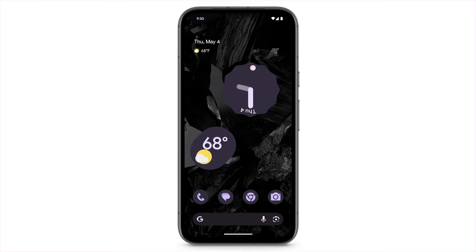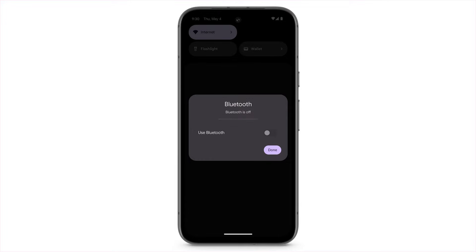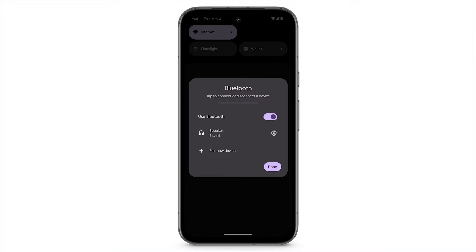To pair a Bluetooth device with your Pixel phone, from the home screen, swipe down. In the Quick Settings menu, tap Bluetooth. To turn Bluetooth on, tap Use Bluetooth. To connect to a saved device, tap on the device.